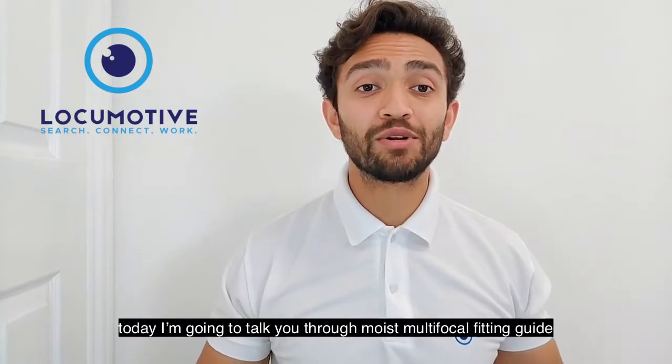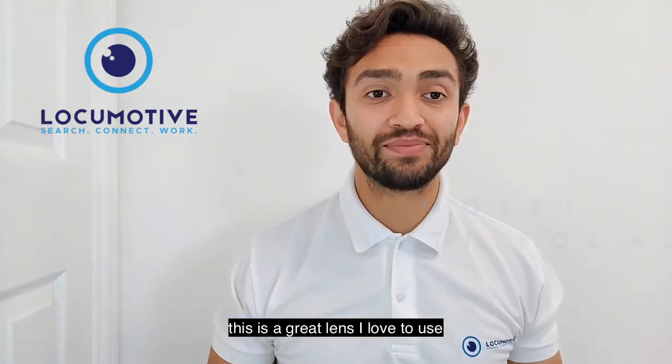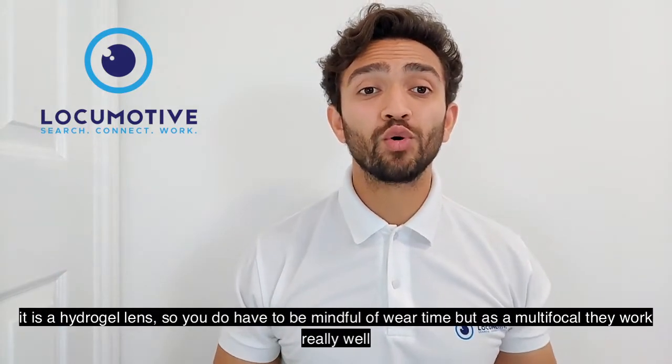Hi and welcome to Locomotive. Today I'm going to talk you through the Moist Multifocal fitting guide. This is a great lens that I love to use. It is a hydrogel lens, so you do have to be mindful of wear time, but as a multifocal it works really well.